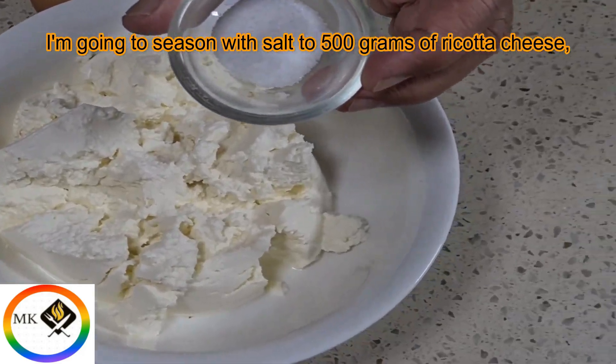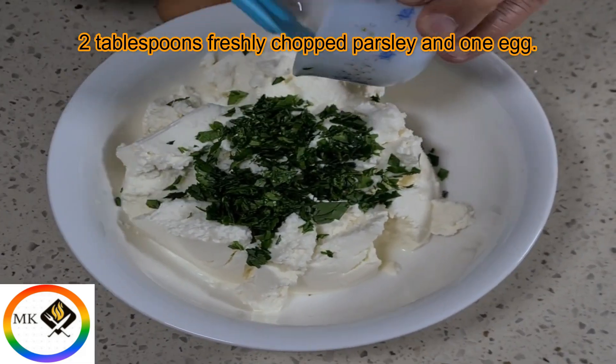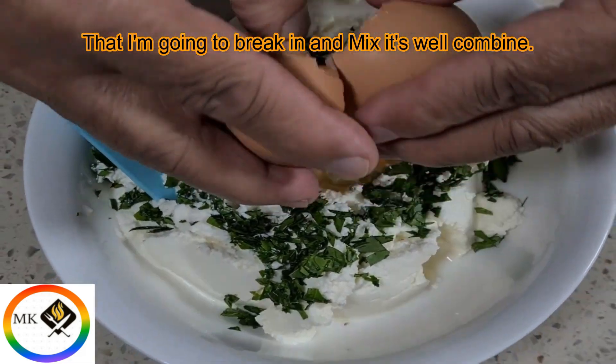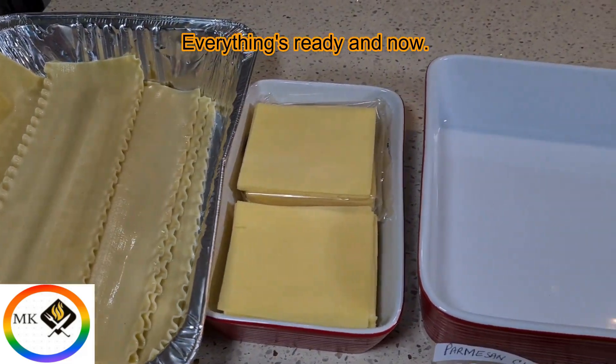Season with salt, then combine 500 grams of ricotta cheese, two tablespoons of fresh chopped parsley, and one egg. Break the egg in and mix until everything is well combined. Everything is ready now.